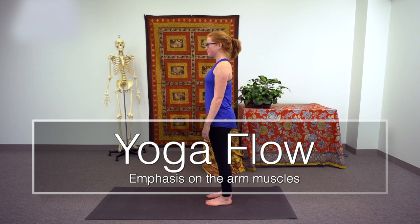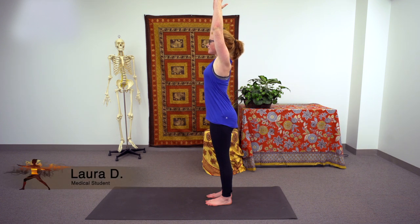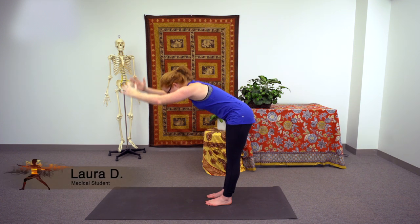The next series of poses will work into the deltoid muscle. With the inhale, you can let the arms lift up and over the head, and on the exhale, you can hinge at the hips and fold forward, reaching down towards the ground.